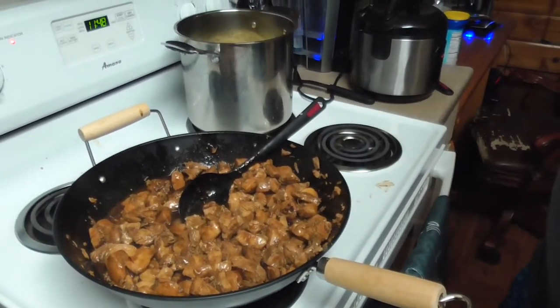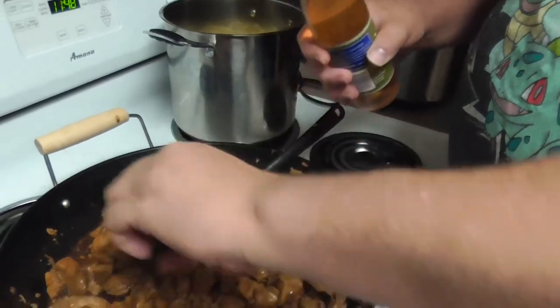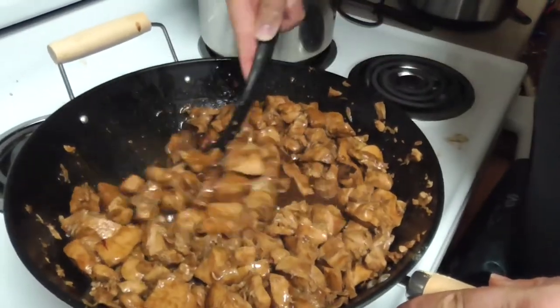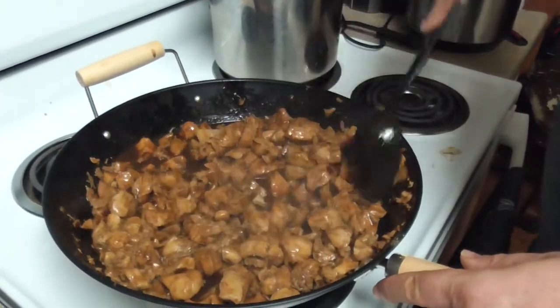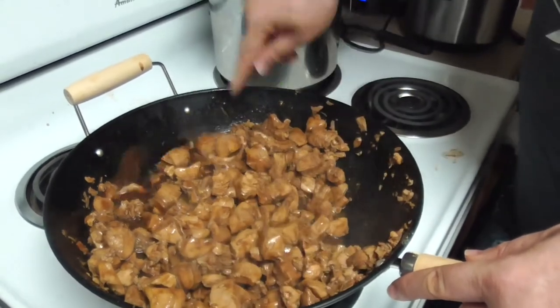Our next ingredient is a capful of seasoned rice vinegar. Since we're doubling up on the recipe, we're going to need two of these. It's more than a capful. We can definitely smell the vinegar, but that'll cook away — the strength of the vinegar will cook out. Rather than stir-frying this, we're going to cook this on a lower heat and let the sauce thicken up. But not until we add all our ingredients first.